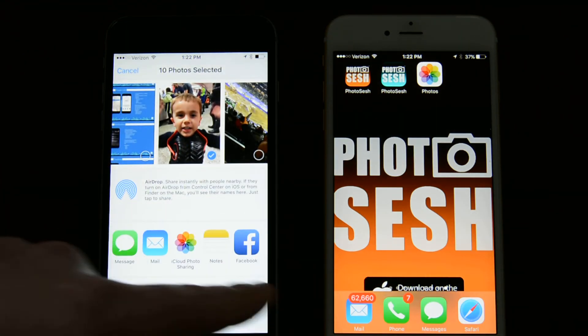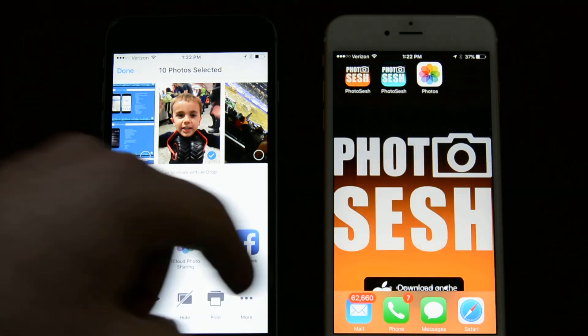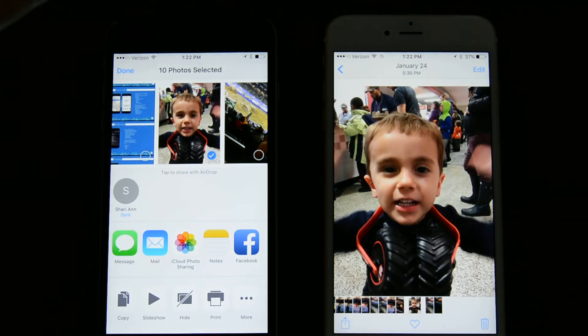We'll wait for this phone to pop up in the AirDrop list — there it is. You send it, you accept it, and you're done. That simple.